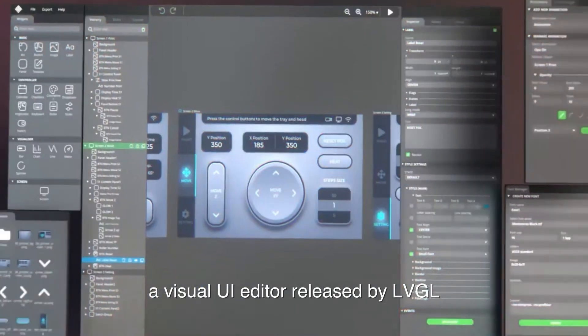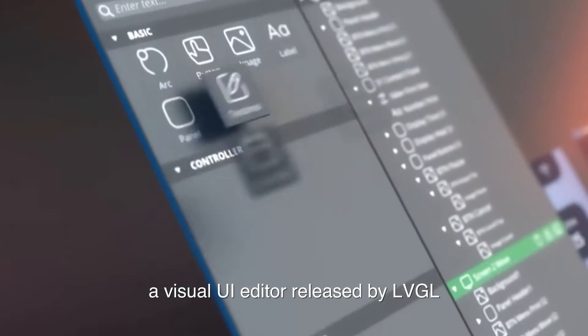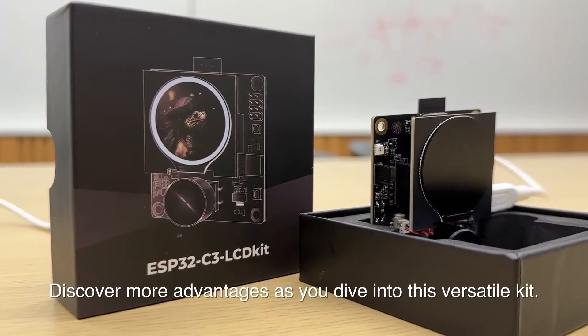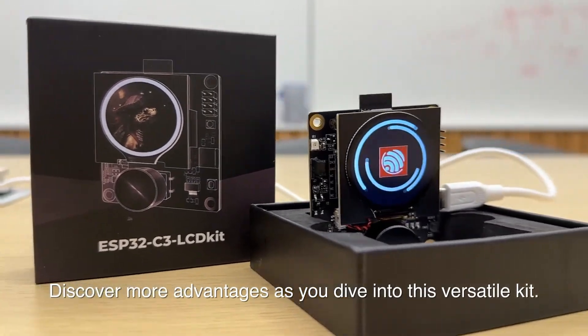It also supports SquareLine Studio, a visual UI editor released by LVGL, making beautiful UI development a breeze. Discover more advantages as you dive into this versatile kit.